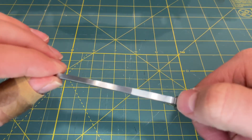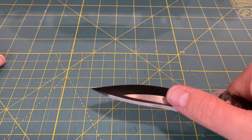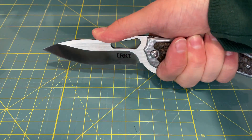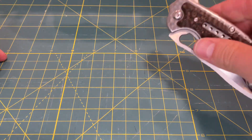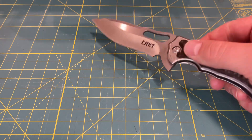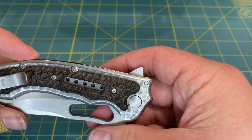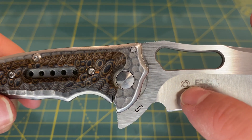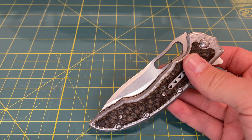It does have a little bit of jimping right here on the spine, which is actually a very good spot — I think they placed that well. You can choke up there, though there's no jimping up at the top. It does have a 90-degree spine right above the thumb opening hole, and it gives you a lot of different options for how you'd like to grip the knife. The main way of opening the knife is the flipper, and that flipper is very good — it is placed well and very easy to actuate due to it being on ceramic cage ball bearings. It does have that symbol denoting ball bearings in the pivot for a really smooth opening action, and it has pretty good drop-shut action as well due to the blade being very large and heavy.